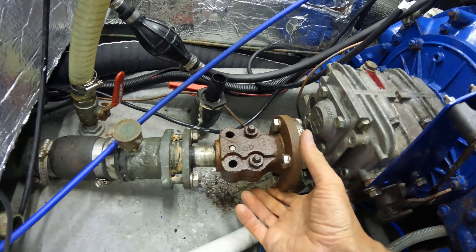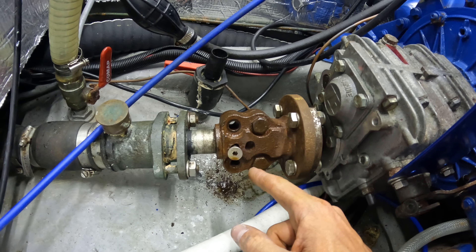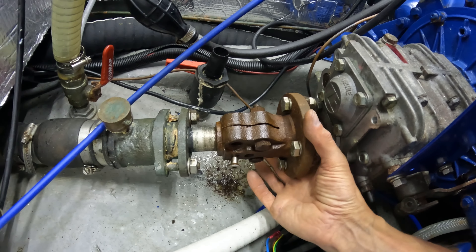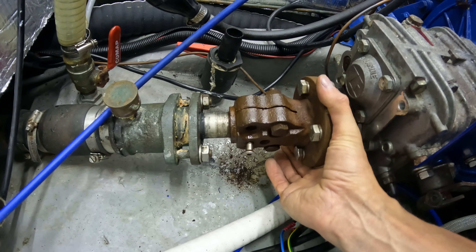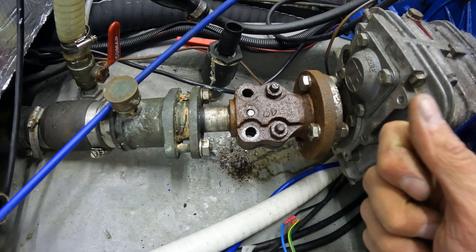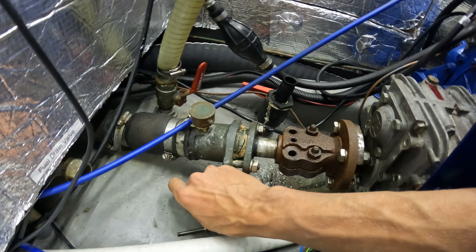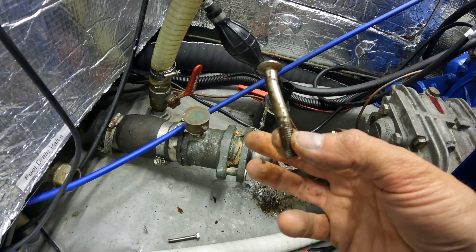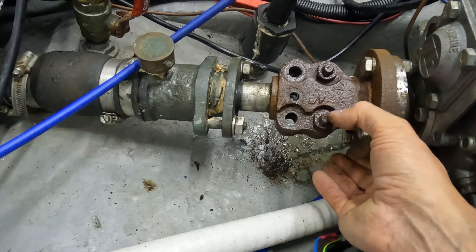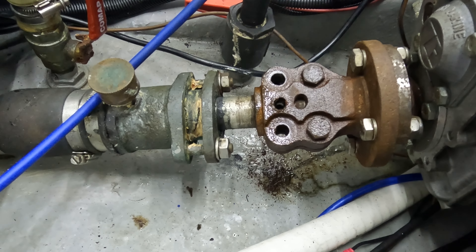I've sprayed some penetrating fluid — WD-40 stuff — into every nook and cranny of these two bolts, on the top, the bottom, and also down the side. I've also sprayed it down this bent bolt. I've managed to hammer it out a little more — it's an 8mm bolt and I put a 6mm bit on this end and hammered it, and it is starting to move. Here is my 8mm bolt — look how bent this thing is! Hopefully the fluid will work on these bolts. Give it another spray, leave it to soak in, and jobs could be a good one.